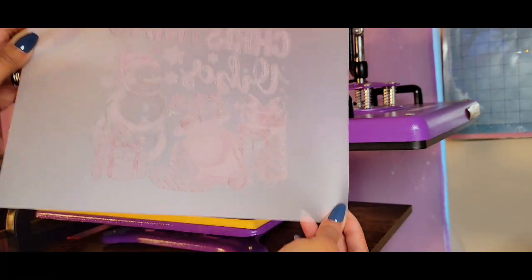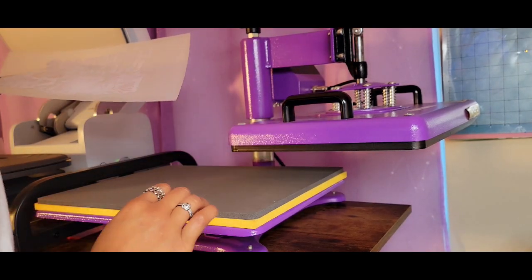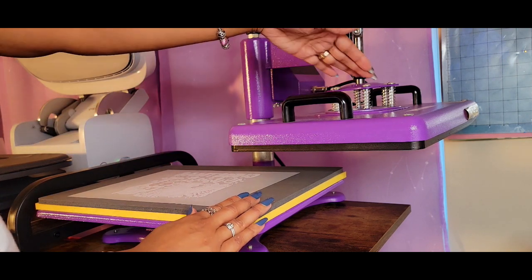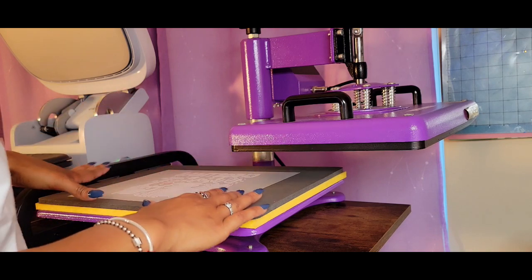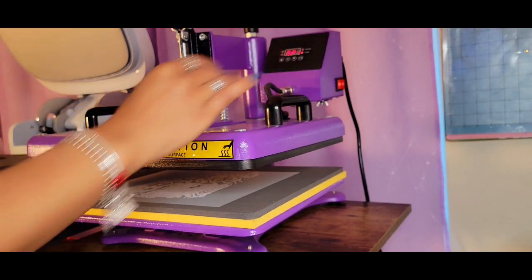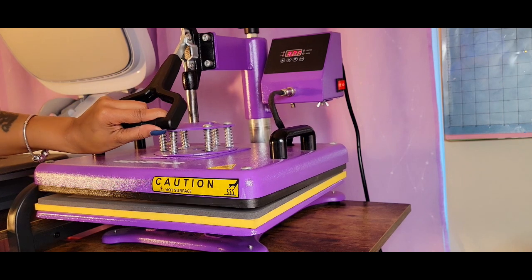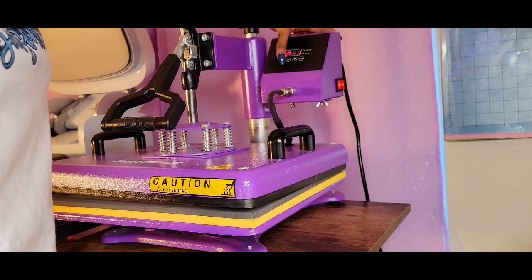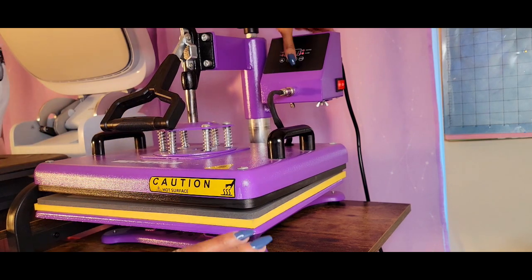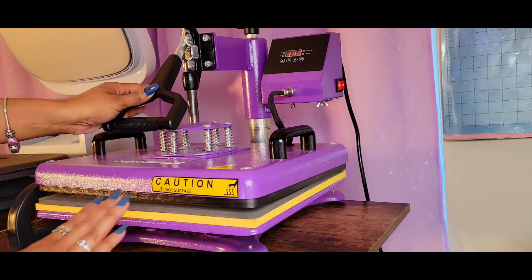The next step is we have to cure our powder. To do that, I'm going to use my heat press machine. I'm going to lay the image flat on my press and I am going to allow the press to hover over the image. I have set my heat press machine to 320 degrees. I've already adjusted the settings to ensure it doesn't go all the way down on our image — I want to make sure it's close enough — and I'm going to allow this to go for about three minutes. I found that if I allow this to bake, aka cure, for about three minutes, we are going to get all of our powder nice and melted.